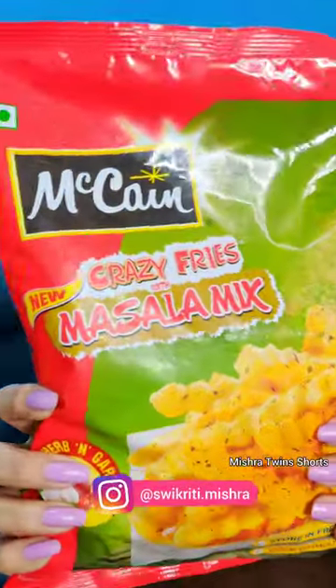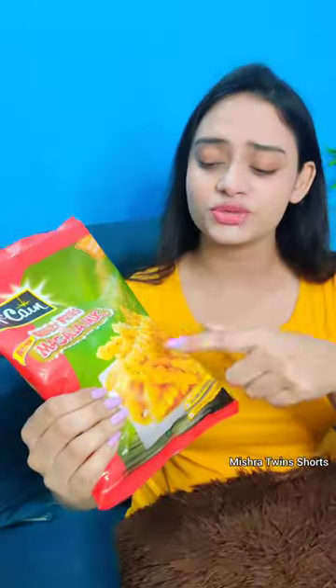Let's try these crazy fries from McCain. You guys have used the normal French fries from McCain, but what have you tried? This is crazy fries. The texture of the fries is very good. The only thing is it is herb and garlic flavor.